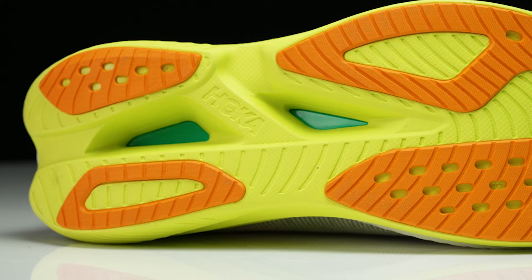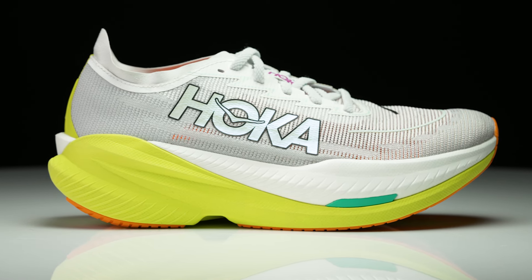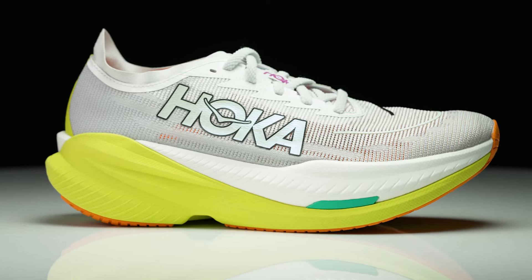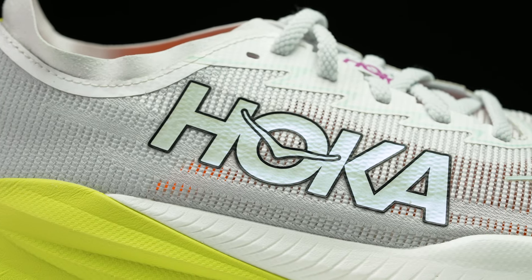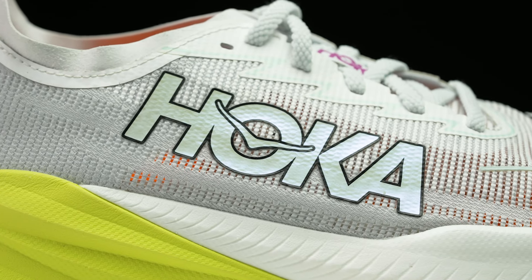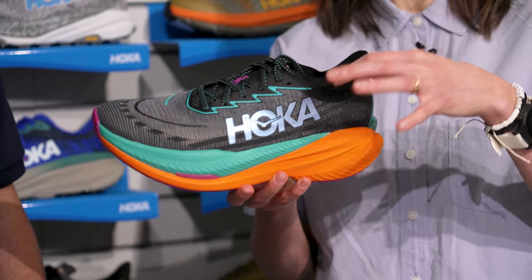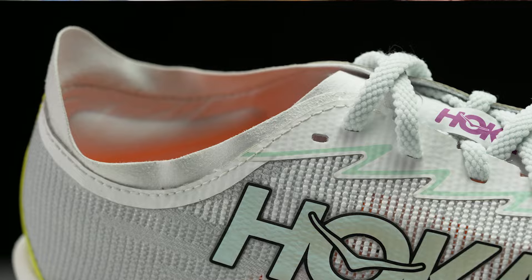The weight comes in at 9.2 ounces for the Mach X2. Wrapping the shoe all together, we have the new upper with a really good aesthetic. This is a lino weave upper, so it doesn't hold weight and comes in super light. We have a new collar construction that feels really good on foot and really shaves those ounces off.